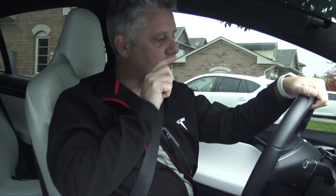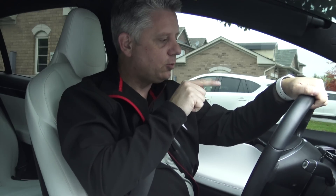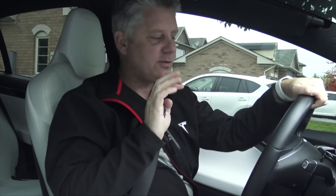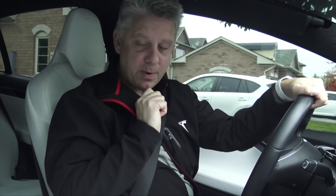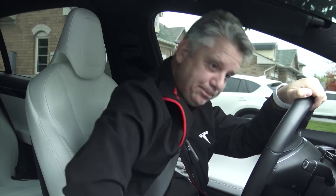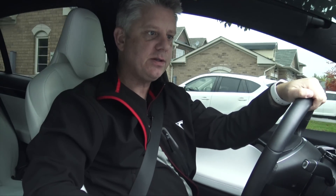I've also replaced the camera that I have pointed at the instrument cluster. I apologize — the old one was very low quality, one of those older GoPros. So today, thank you very much to our Patreon supporters — I went out and bought a new one, so this is much, much higher quality. I'm going to plug the USB key in now and get going.